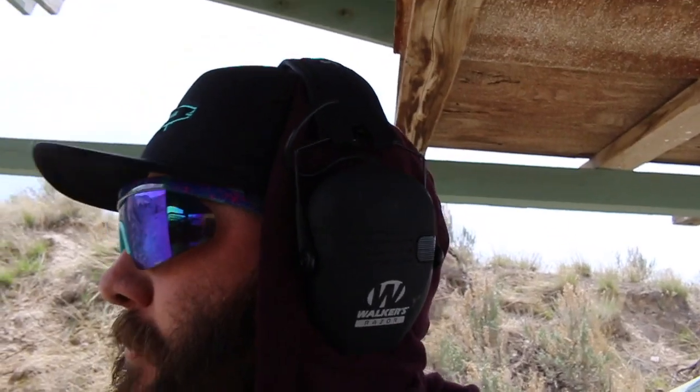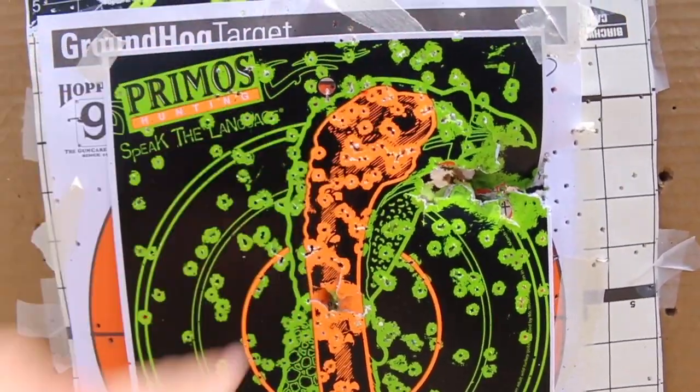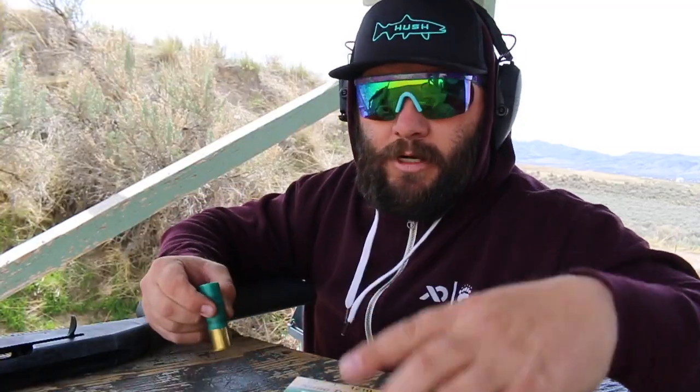I can just tell you from here, looks like that round would do the job. Let's go take a look at it. So this is that Heavy Shot Triple Beard at 15 yards. I'm not going to count the number of pellets inside the head, but it's a lot.